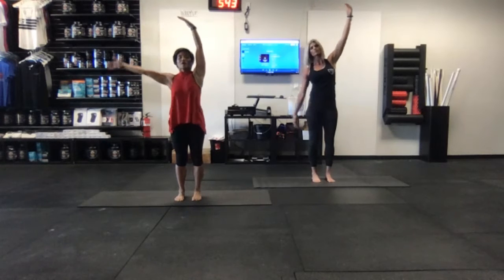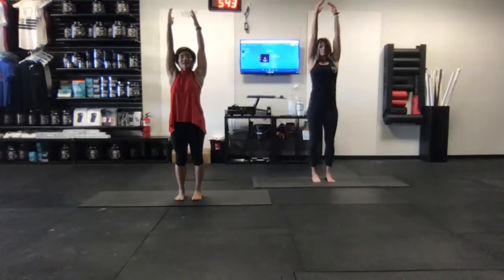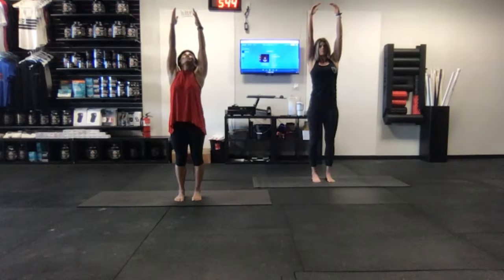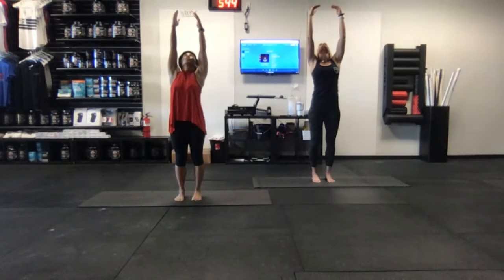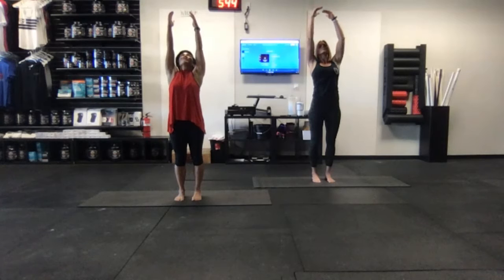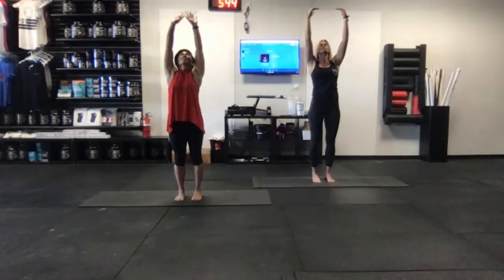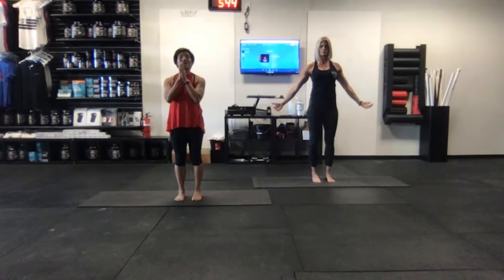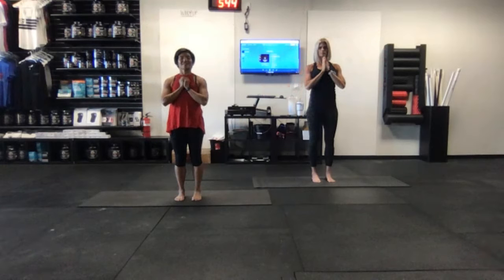Inhale, draw that left arm up by the left ear — feel the length in the spine. Inhale, press the big toes into the floor, look up to the ceiling, exhale and hold, just lift it up. Feel as if you're hanging on a pull-up bar — really feel the spine decompress as you're reaching the arms up, letting the feet sink into the floor. Exhale, slow to float those arms out to the sides, returning the hands to the heart center.